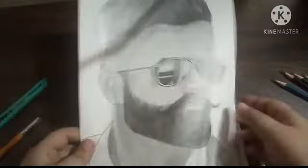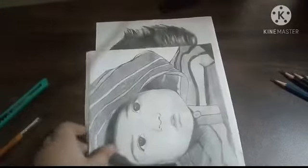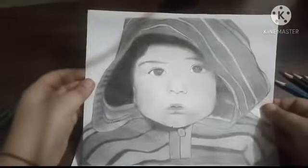Sketch of Shalukman by using grapher pencils. This is a sketch of Amritman by using grapher pencils. Drawing of a little baby.